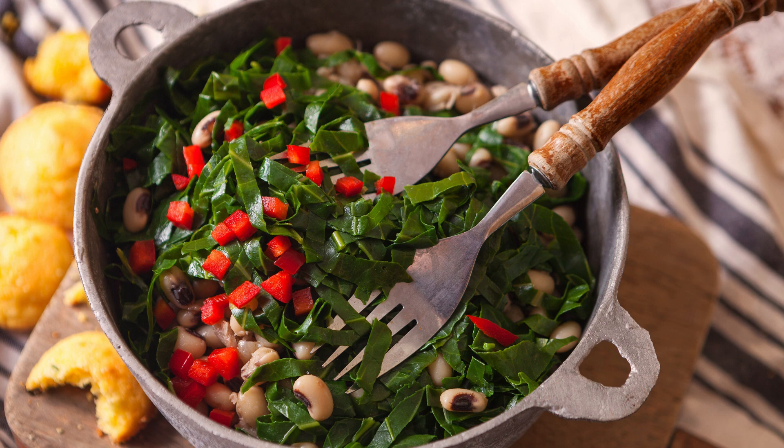Step 5: Seasoning. Season the collard greens with red pepper flakes, salt, and black pepper. These seasonings will add a wonderful kick to the dish, but feel free to adjust the spice level to your preference.